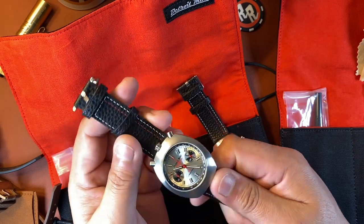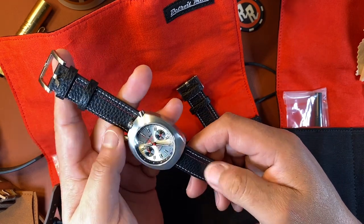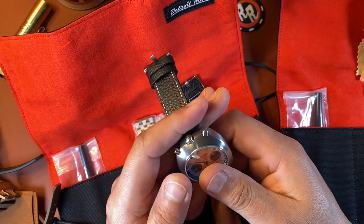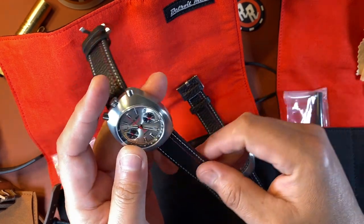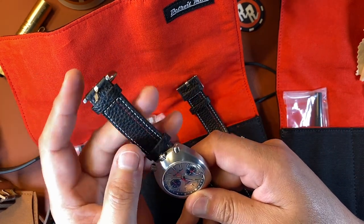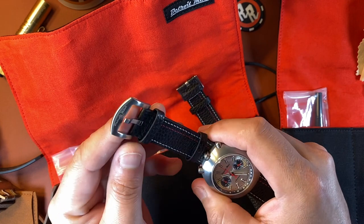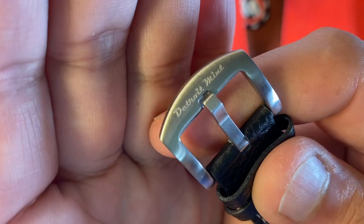It comes with a pretty decent leather strap that has a nice weathered, broken-in feel to it. You can see the pebble texture on it, and it has white stitching all the way around with a red racing stripe going down one side. There's a stationary keeper and a floating keeper. You have a really nice heavy-duty tank buckle with the Detroit Mint logo — the Detroit Mint script — on it.